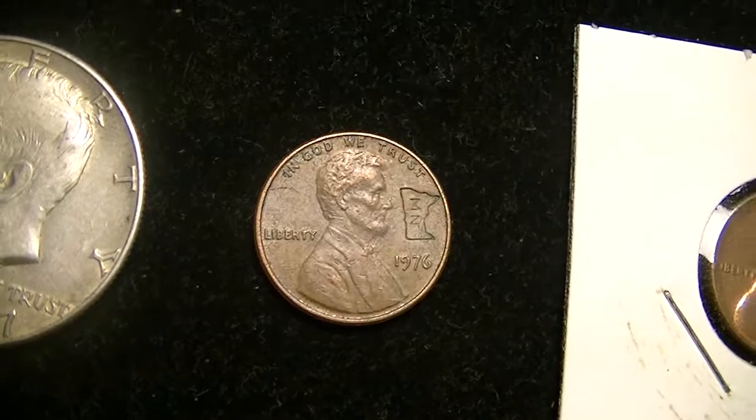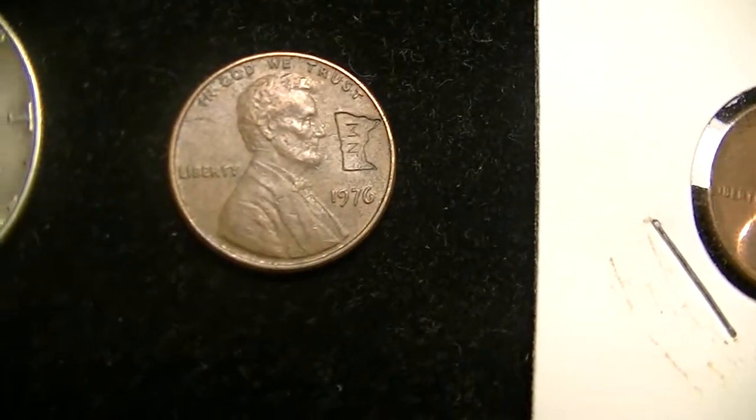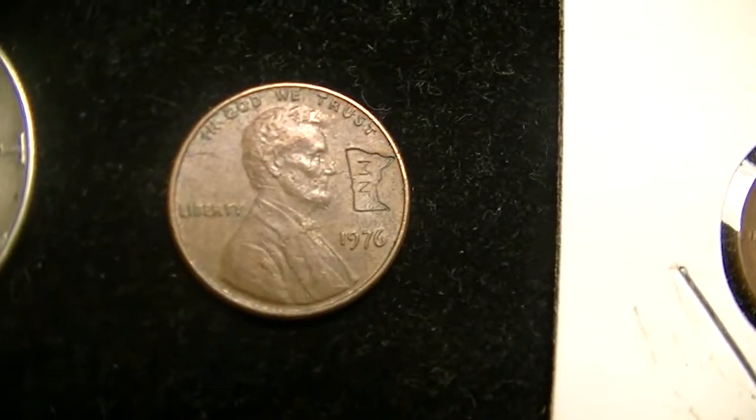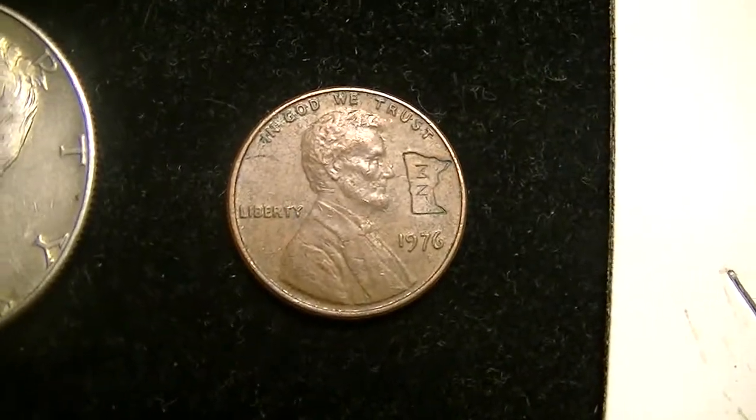I actually found another penny — a copper penny — with the outline of President Kennedy's head counter stamped in the same location. I just don't know where that one is at the moment, but it's really cool to find neat coins like that.